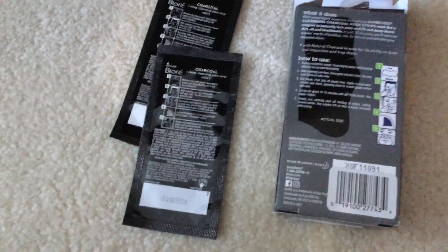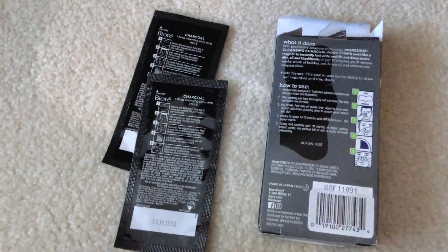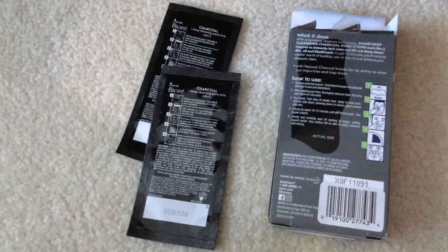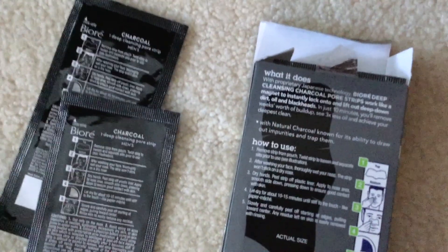I feel like this is very similar to the women's pore strips. I bought the men's version because I wanted my husband to feel like it's for him too — not just for women. That's why I went ahead and purchased this men's one.